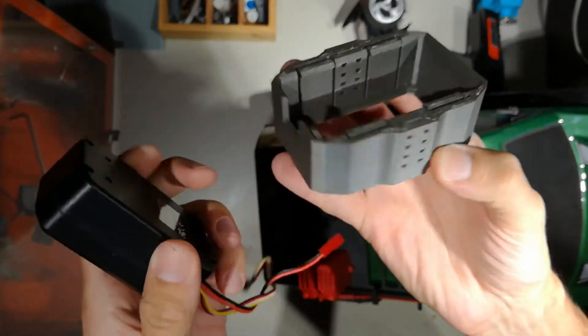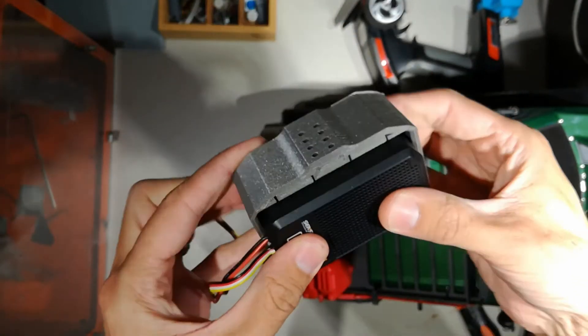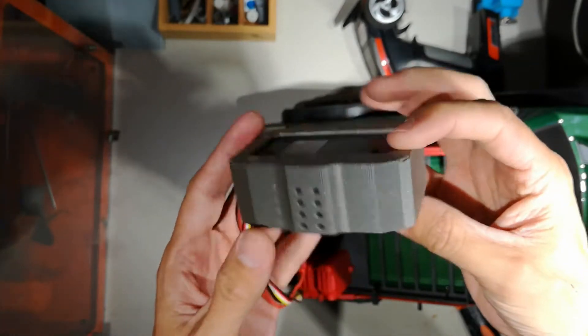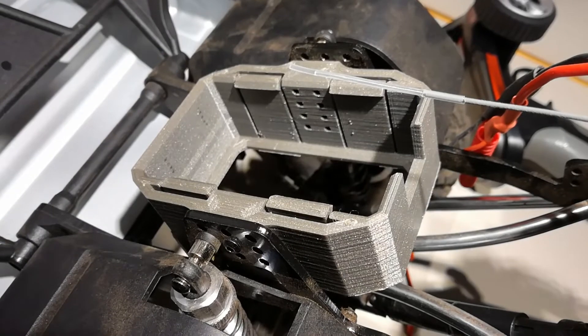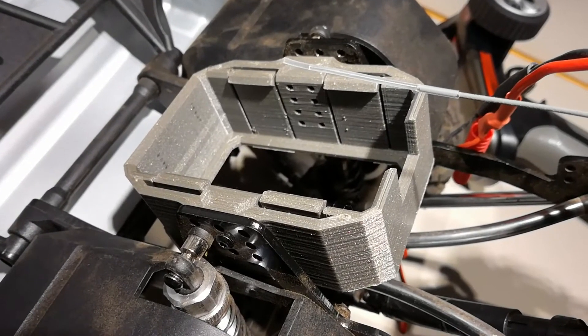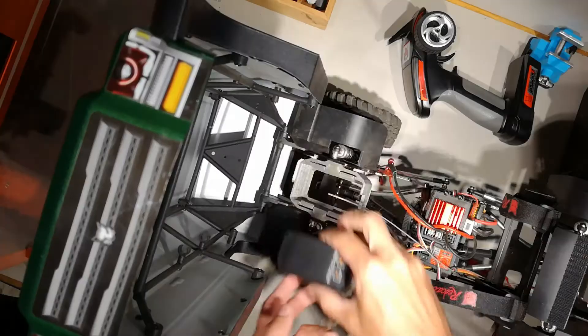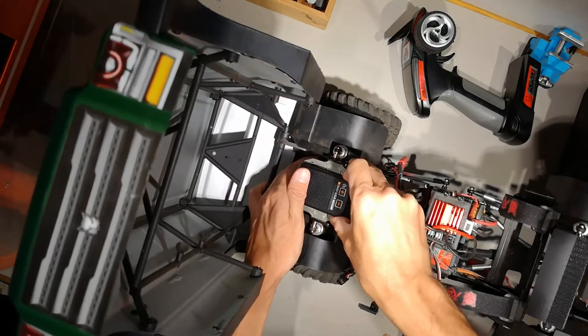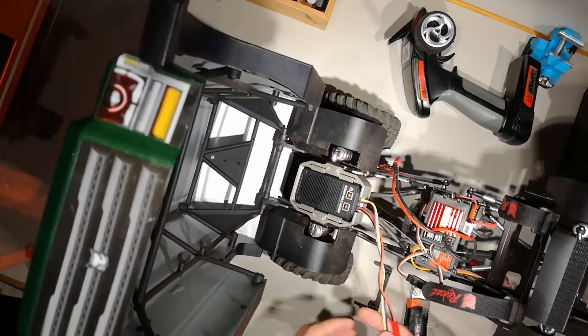So I've made a bracket here which will be 3D printed — I'll release the files on my Mini Factory or wherever. And there we have it, it just pops on in. There it is, mounted in place of the original crossmember, just uses the same screws that tap straight into the plastic. Firmly in place.